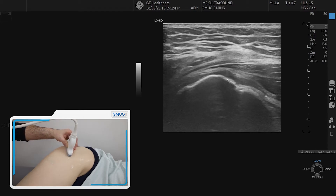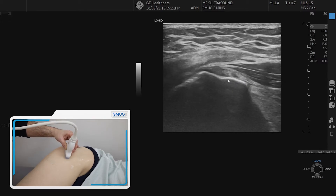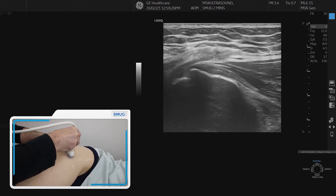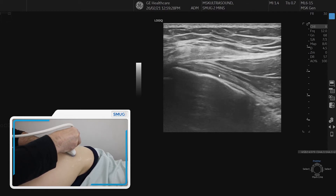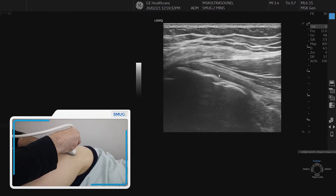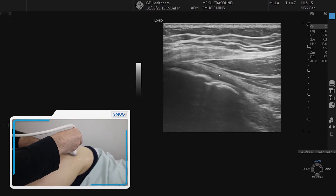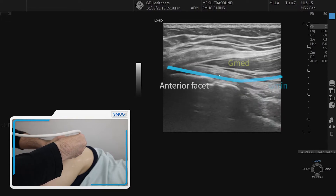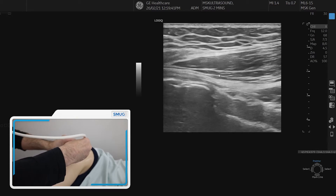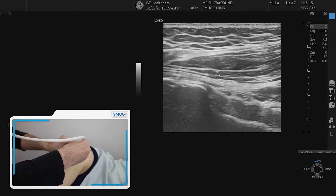So if we go to the glute minimus in the front, we line it up nicely — there's the footprint in transverse. Then we're going to spin on it. Now you see the longitudinal fibers coming up. It dives down to the right side a bit, it's a bit oblique. So we push down the proximal part of the probe a bit more to align the fibers better. That's your glute minimus going into the musculotendinous junction below my cursor.